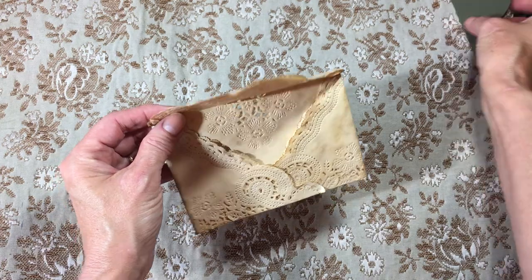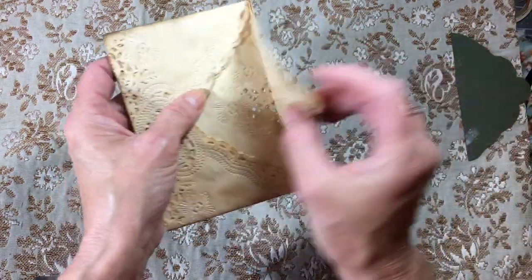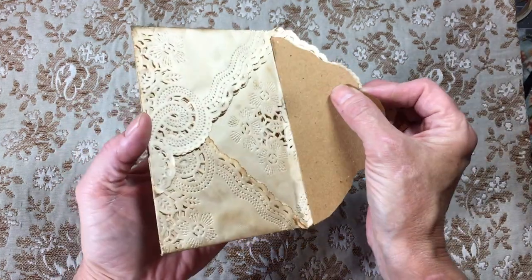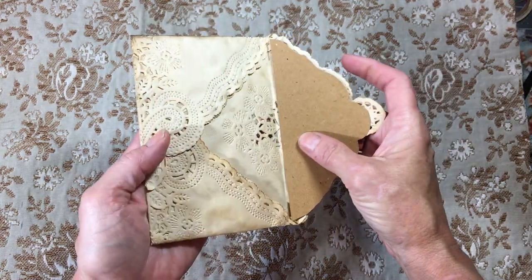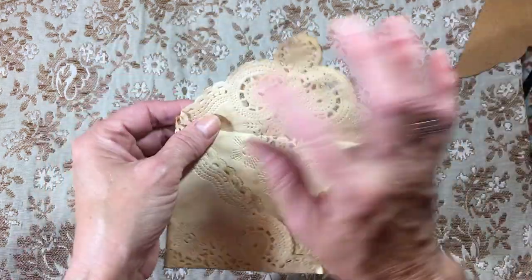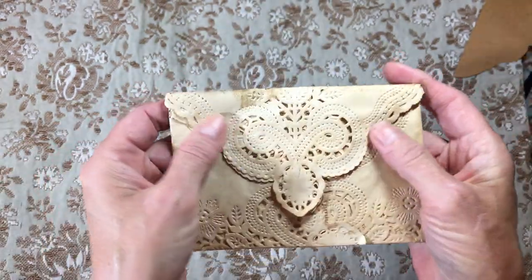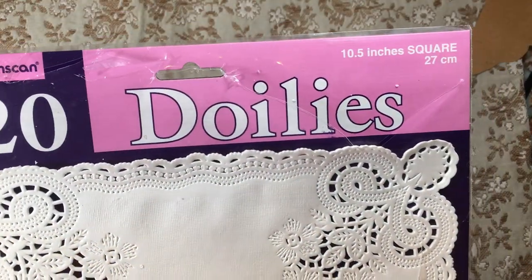I think I'm going to line it with maybe a piece of file folder or something just to give it a little more stability. And you could put some pretty colors shining through the holes, but I thought they were really super cute and they're so easy.